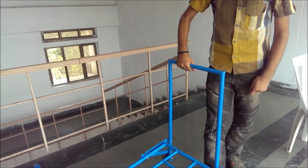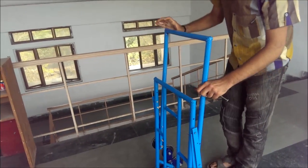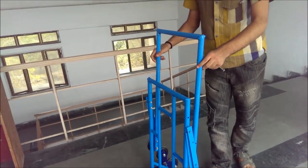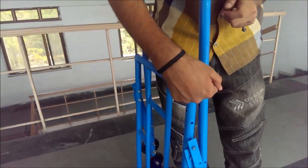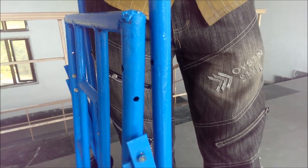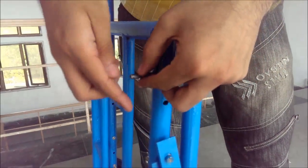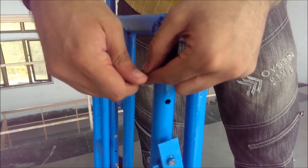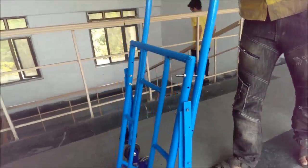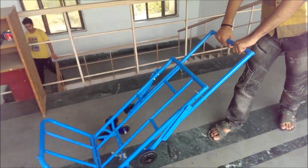The fourth challenge we faced was similar to the third one, except it was in the staircase form. As you can see in this form, the movement of the handle is quite free, which is not supposed to be like that. To tackle this problem, we decided to drill a hole through these two vertical rods and insert a screw. Now the trolley is very firm — we can push it and pull it with great ease, and this trolley is ready to go.